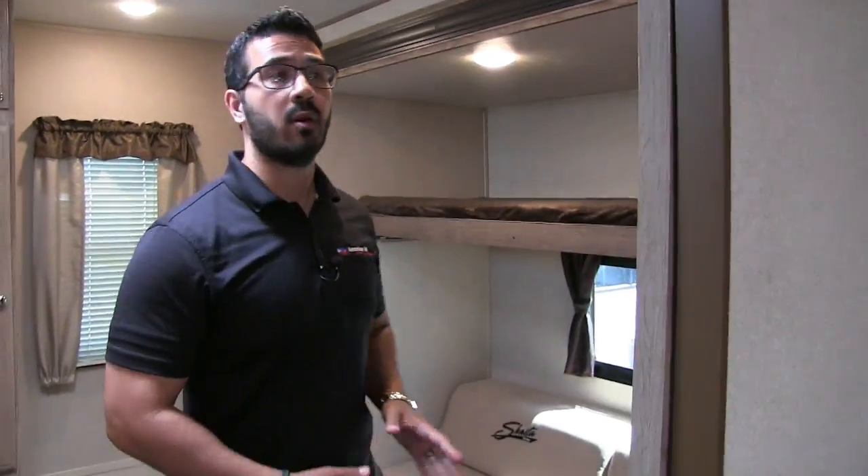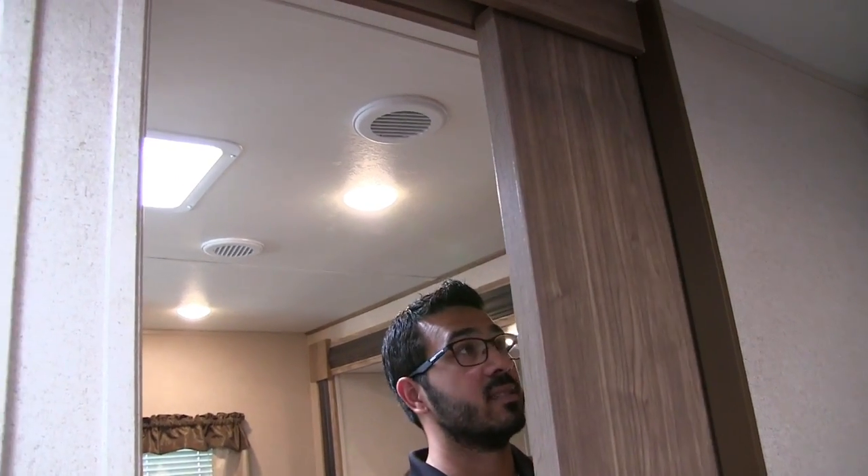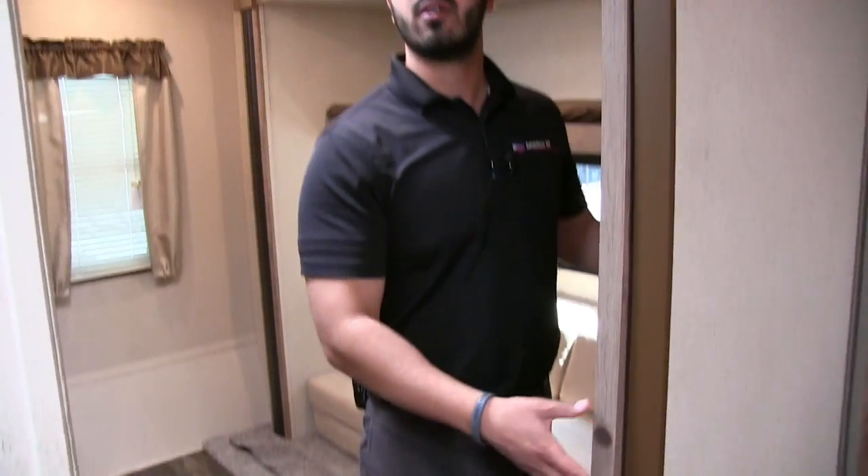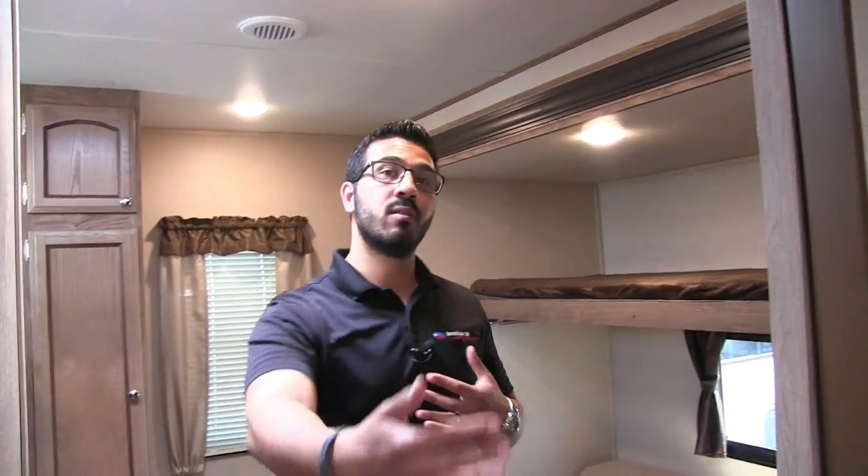As we make our way into the bunk room, one thing I want to point out is that the Revere is not a weight-sensitive unit — it's a little heavier. That means they can put in an actual slider door here rather than a curtain, giving you a little more separation, especially on rainy days.